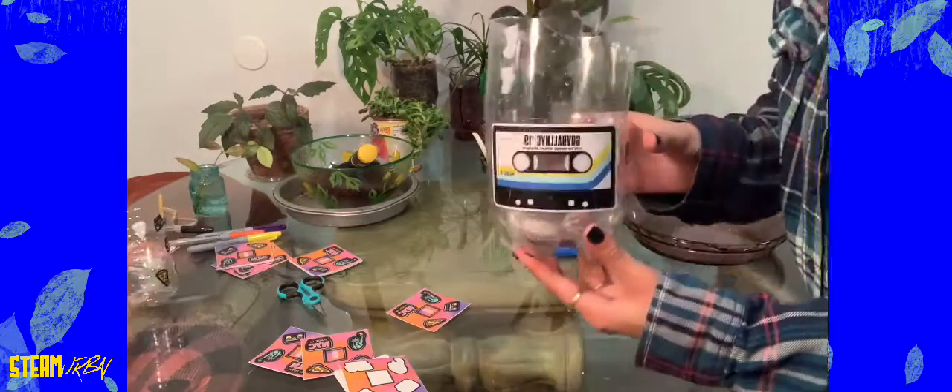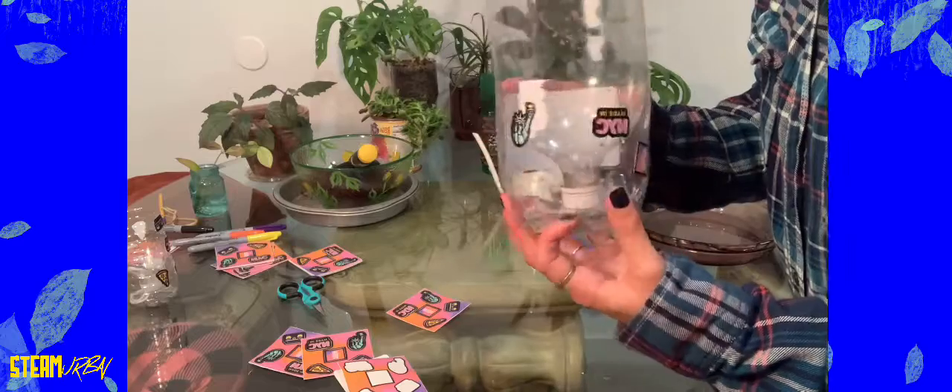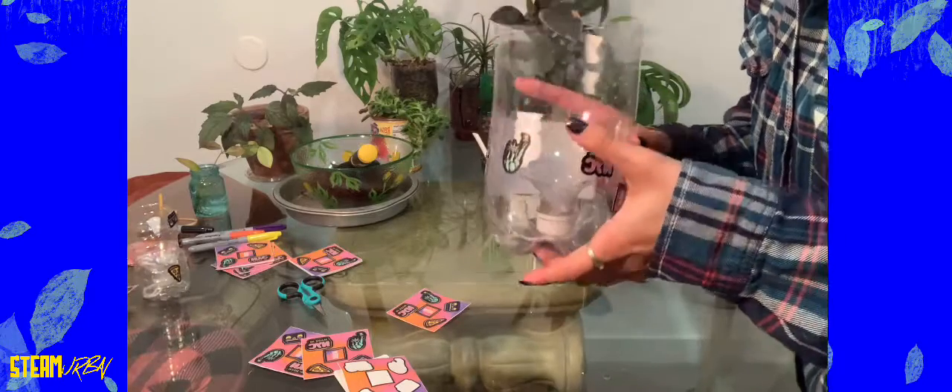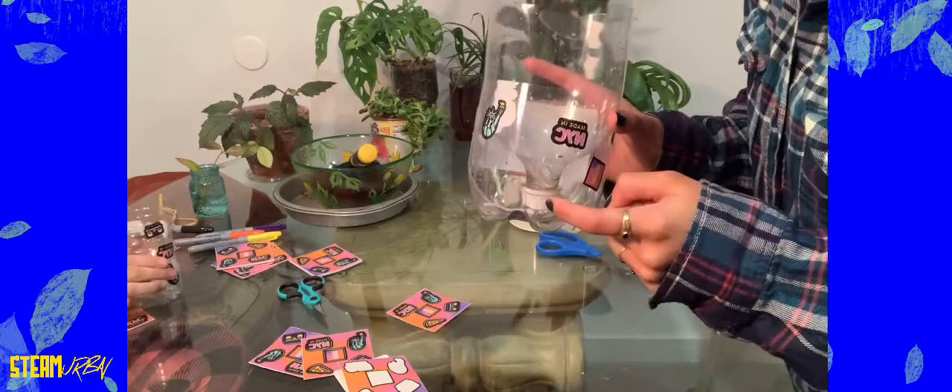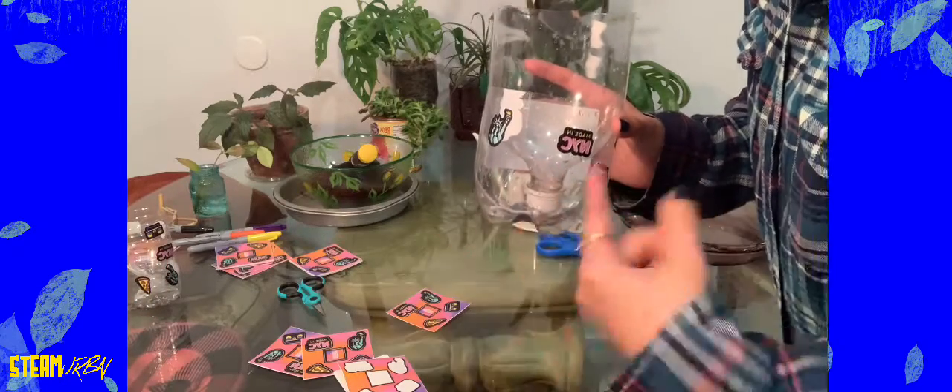So I've decorated mine with a bunch of stickers all around. You want to keep this bottom part free because you want to be able to see how much water you have in the reservoir, or how much you're going to need to put in.